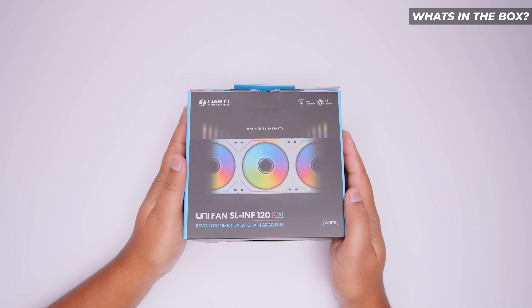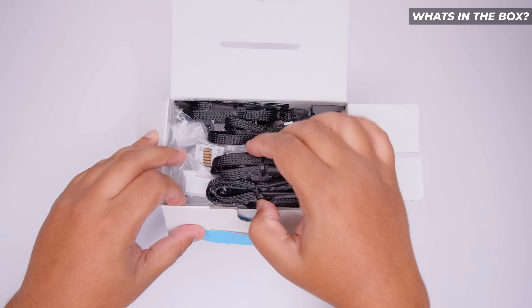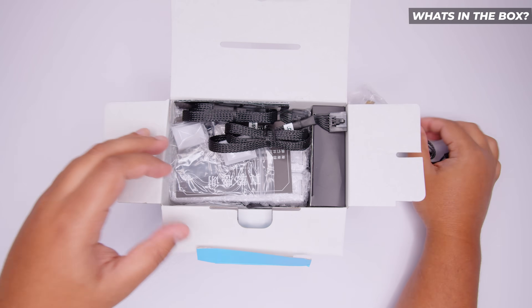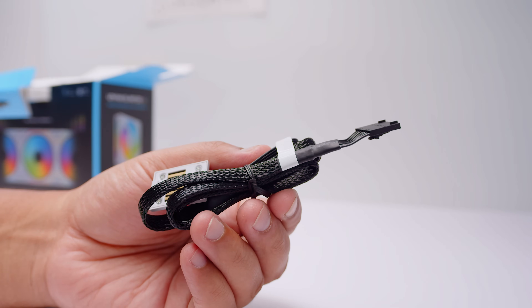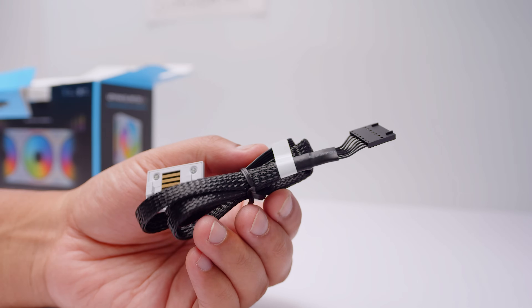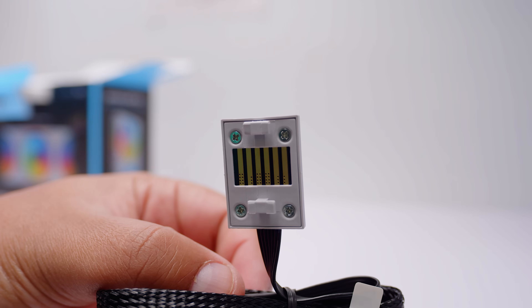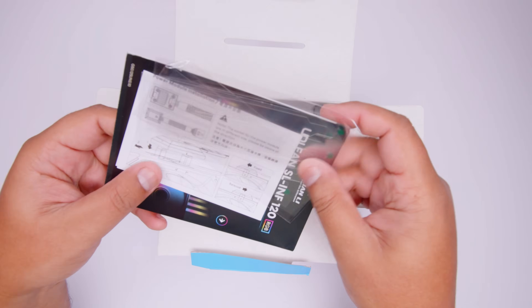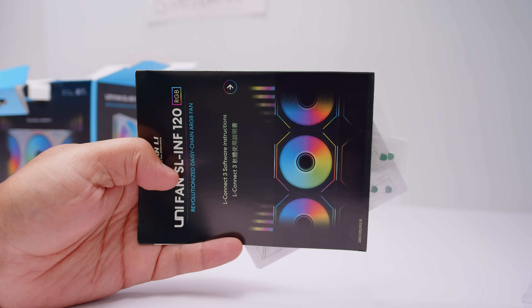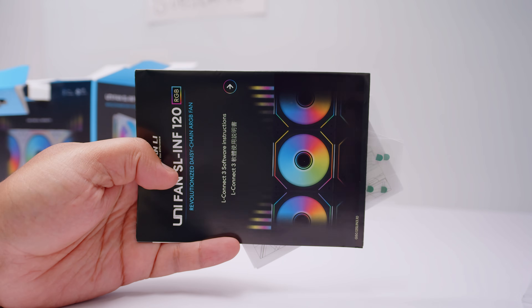These are the SL 120 Infinity Unifans from Lian Li. First up we've got the brand new connectors. These are a single cable connector that don't use a separate PWM and RGB connector — it uses their own connector for both of those things. It's quite a wide connector, and the contact pad is a lot smaller than the older Unifans. There's also a bunch of documentation included.